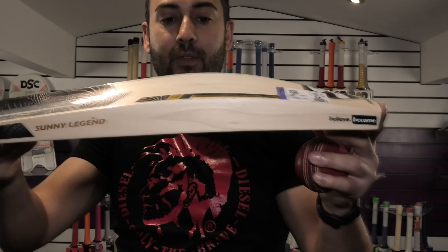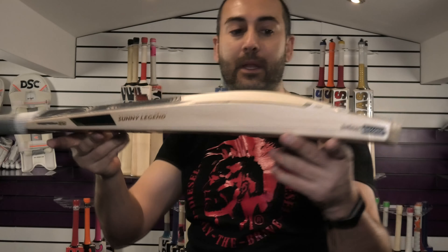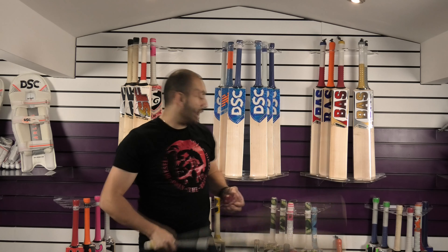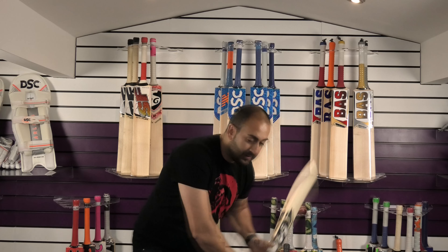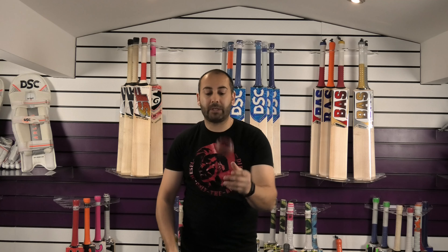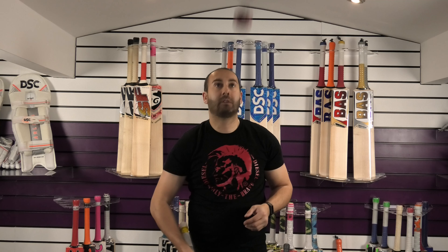And in at number 2 is another SG bat, and it's this stunning 2020 model — it is the Sunny Legend. Absolutely beautiful. We've done an individual review of this one so you can check that out on our channel as well. Mid-middle position, just absolutely stunning. This one's £449.99, so it's less than the Hardik Pandya bat, but for me this is a better bat. The reason I say that is it's got better profile shape and better performance in my opinion. It's a little bit softer, doesn't feel as firm, and it pings really well as you can see there. Absolutely fantastic performance.